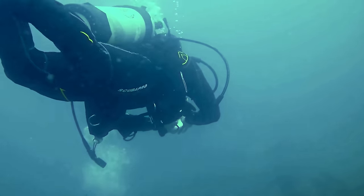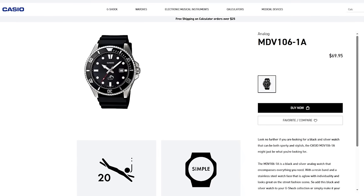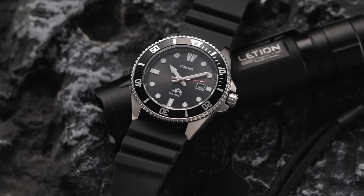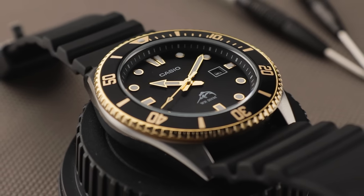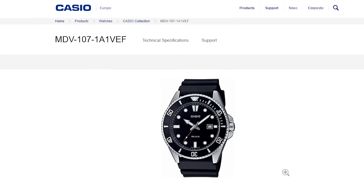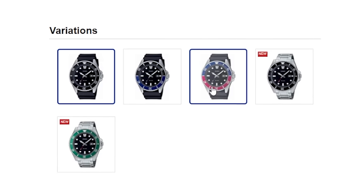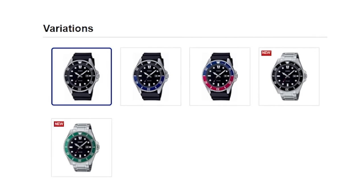For many years, it's been a no-brainer. Want a good quality dive watch for almost nothing? Buy the Casio MDV106. This budget beast, also known as the DURO, has a robust steel case, a full 200-metre water resistance rating, and relatively good finishing, meaning it outperforms virtually everything in its price range. In recent times under the MDV107 designation, Casio even added new colour variants to what was originally a rather simplistic design, meaning there's probably a version now that will suit your preferences.